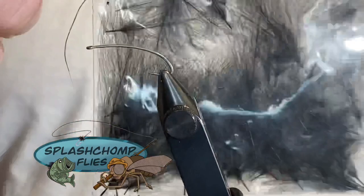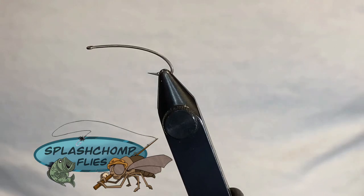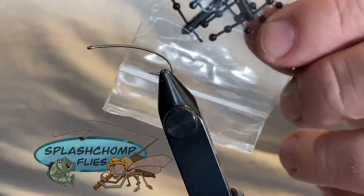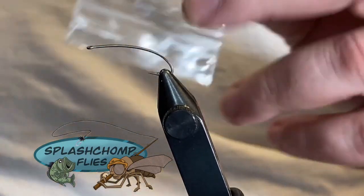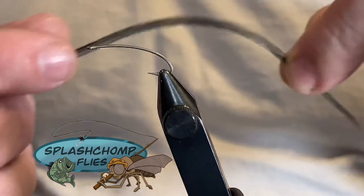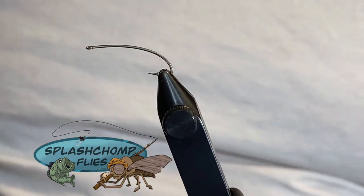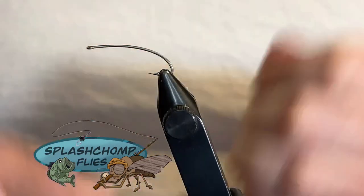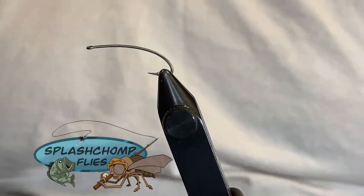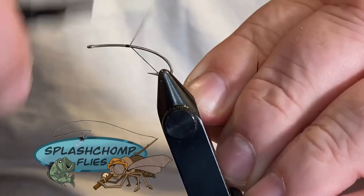For the legs I've tied knots into some black CDC. For our tailing material: black goose biot. For the eyes — this is optional, you can use them or you don't have to — black mono eyes in small. For our hackle this is pre-gauged dry fly hackle in black. Thread we're tying with today is Ultra Thread 70 denier in black. Hook we're tying on is a U203, it's a size 3XL — a little bit longer hook.